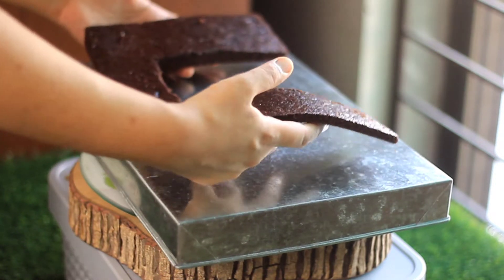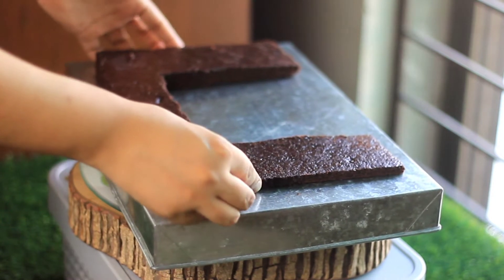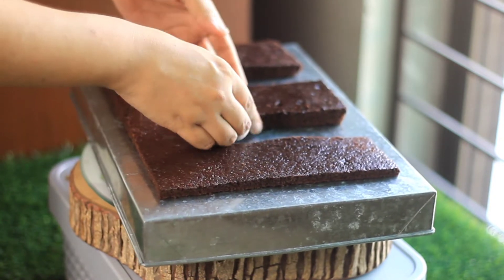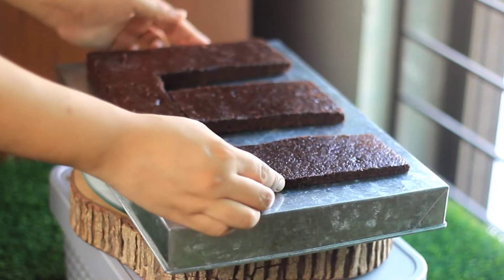If you liked this video, please like it. First of all, I will put the cake base recipe in the description box. This is a simple dark chocolate base and I have done cutting it like this. If you want a detailed video, please tell me in the comments.